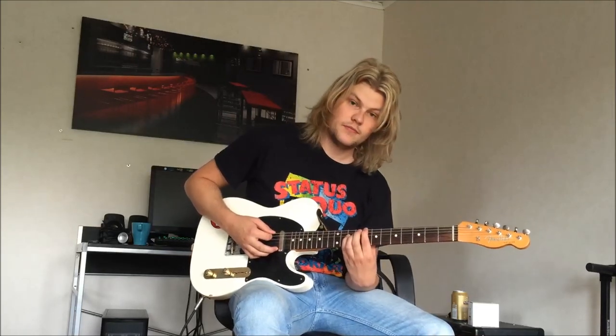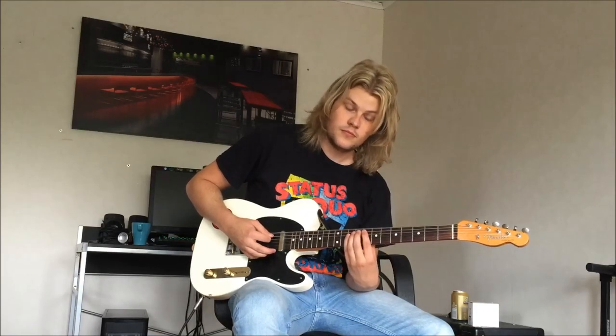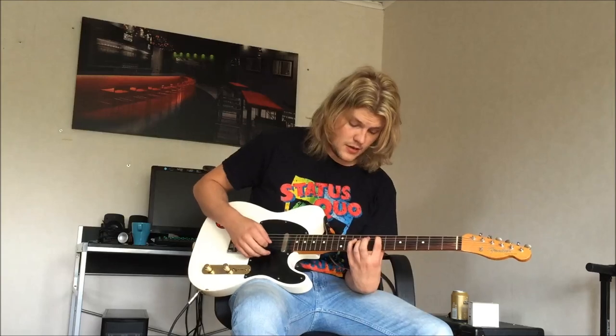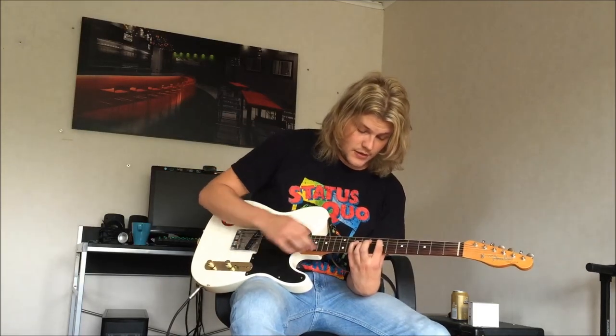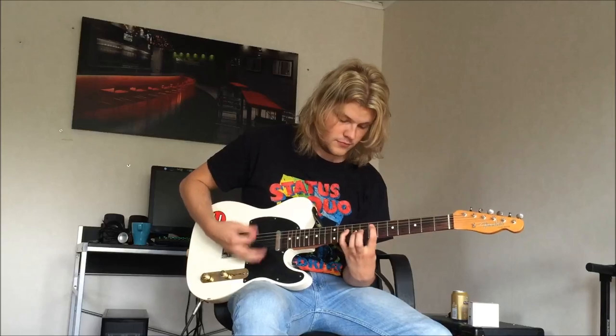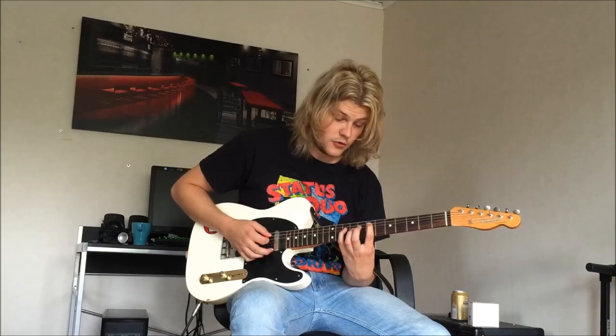And now to the rhythm of course. It starts out with a regular C power chord, but here it does something different — you release your bottom E string so it's loose. Then you put your 1st finger on the 7th fret and your pinky on the 10th fret on the D string. And then he goes to a regular F chord.